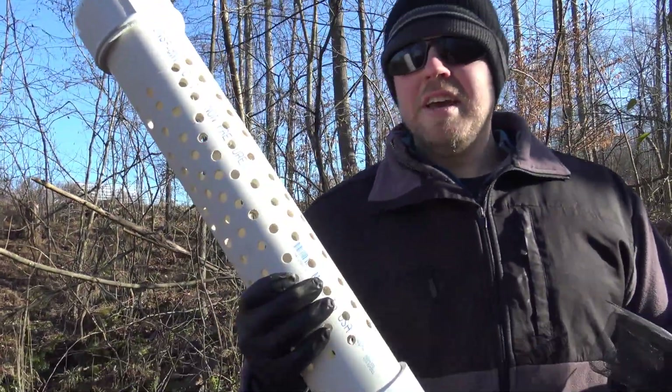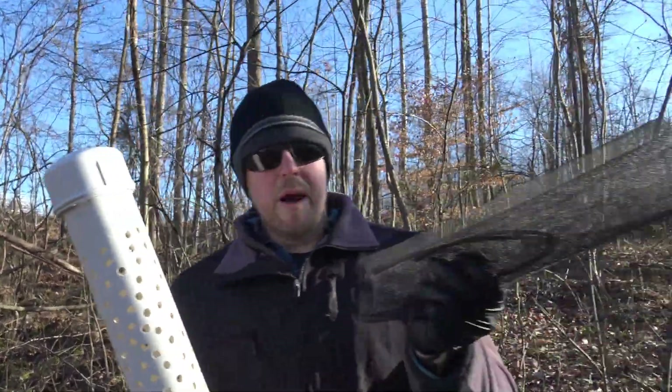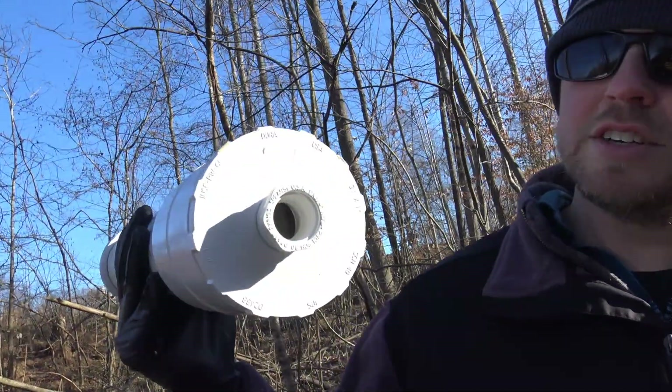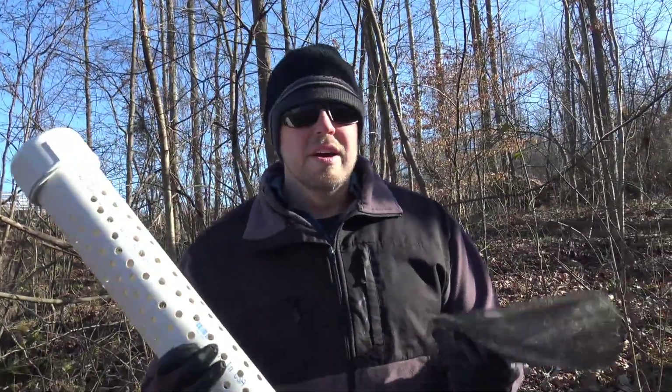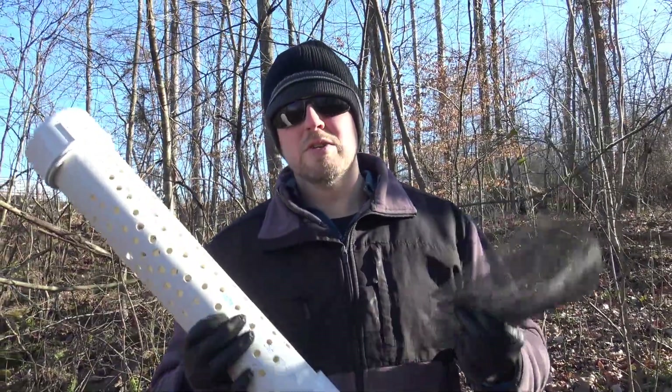This is our screened intake. It's a piece of Schedule 40 three-inch pipe with a bunch of holes. I'm going to wrap some window screen around it. On this end, I've got the three-quarter inch supply line that will go to our pump. If debris gets into the pump, it will stop it. So it's really important to have a filtered intake.